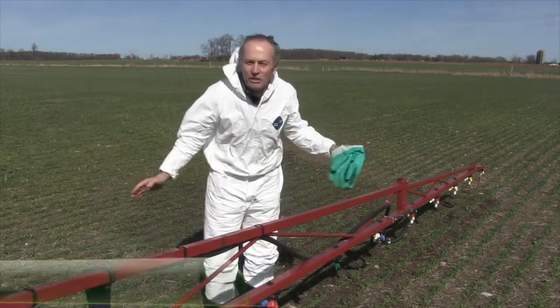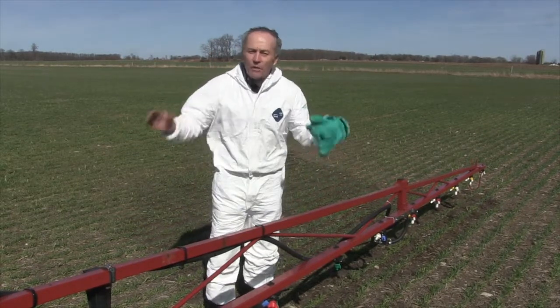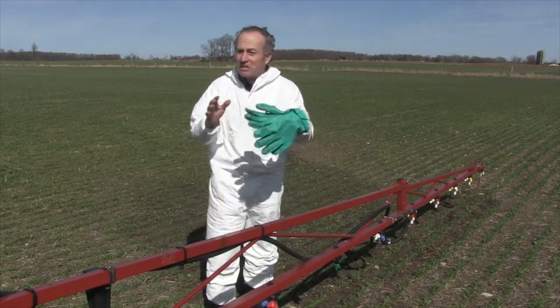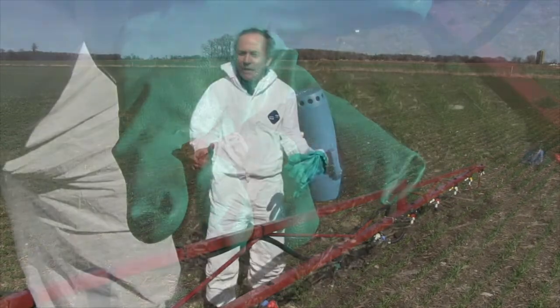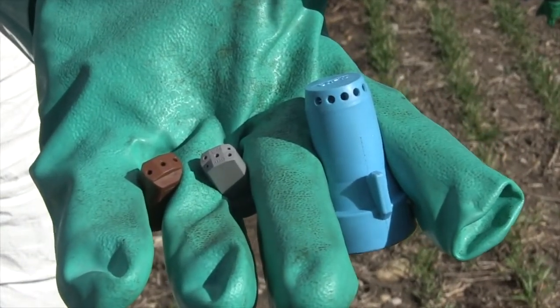We get tons of questions every spring: what is the best streamer nozzle? We're going to look at the full range. We have three-hole streamers, five-hole streamers, five-hole and six-hole streamers — five-hole and six-hole are very, very similar. Then we have seven-hole streamers, and they're a little different.